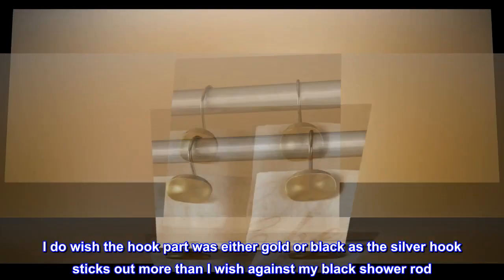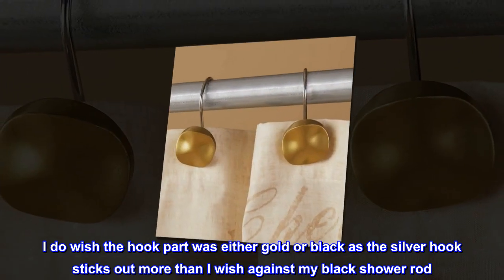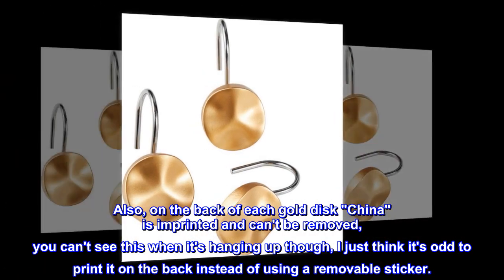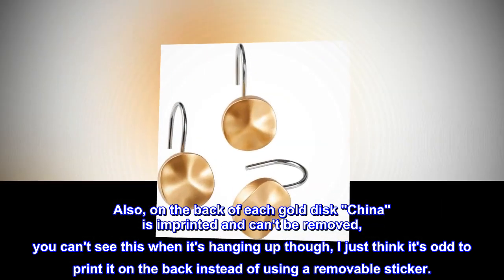I do wish the hook part was either gold or black, as the silver hook sticks out more than I'd like against my black shower rod. Also, on the back of each gold disk, 'China' is imprinted and can't be removed — though you can't see it when it's hanging up. I just think it's odd to print it on the back instead of using a removable sticker.